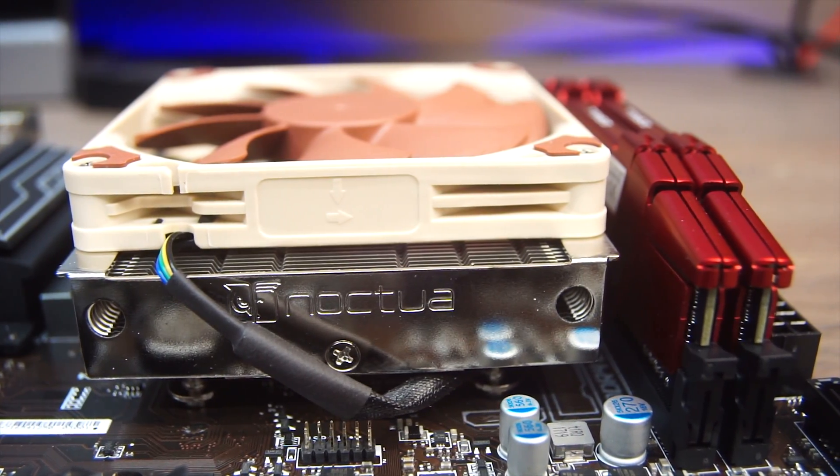As you can see, the Noctua L9A is much shorter than the stock AMD Wraith Stealth, which stands at about 58mm tall. At roughly 20mm shorter, this will fit into nearly any case that's out there. In fact, the Noctua is just barely taller than the G-Skill memory that's installed in this system.